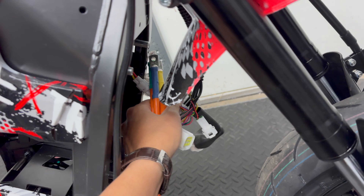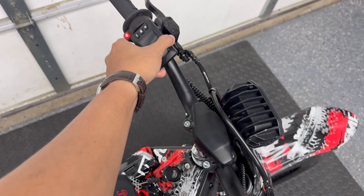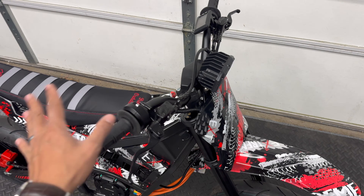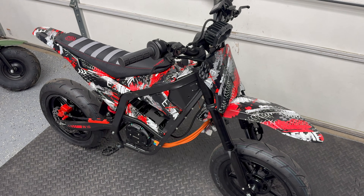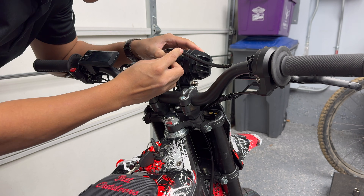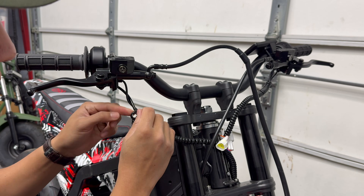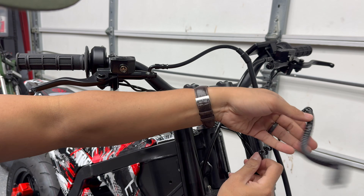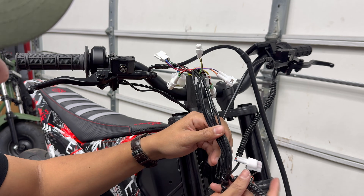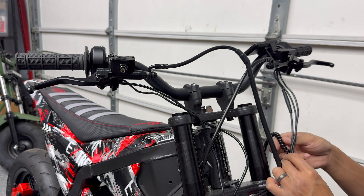I'm going to continue removing the electronics we no longer need, such as the original harness for the Far Driver controller, the brake safety switches on both brake master cylinders, and the display since our new controller comes with a new one. We're going to leave the stock surround-style throttle, keyed ignition, and the LED headlight switch. Everything else wiring-related is coming out. I wish they used different sleeving — this is going to take forever. I'll probably reuse this sleeving once everything is installed since I do like how clean it looks.